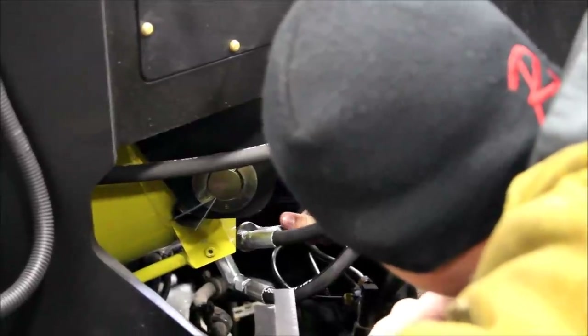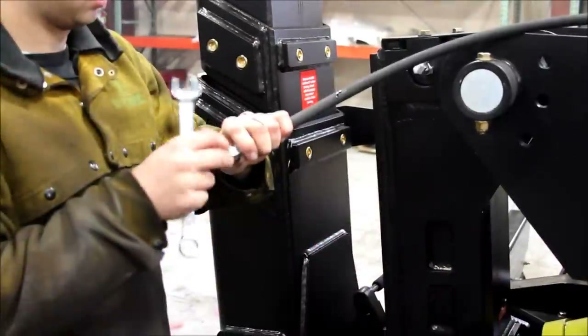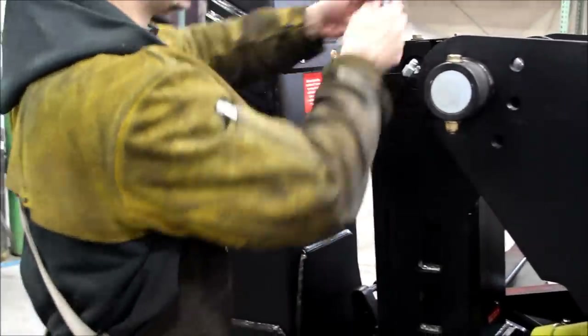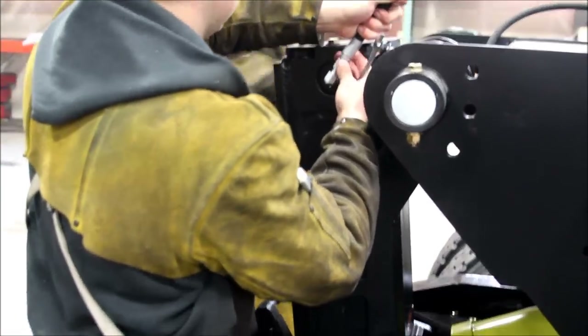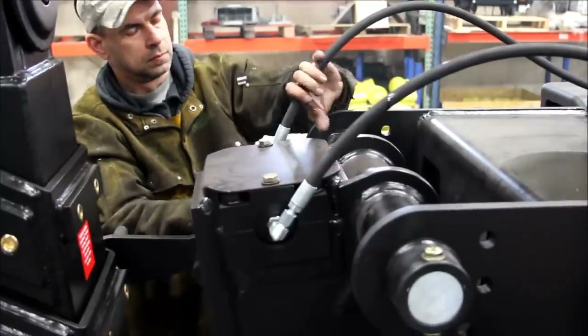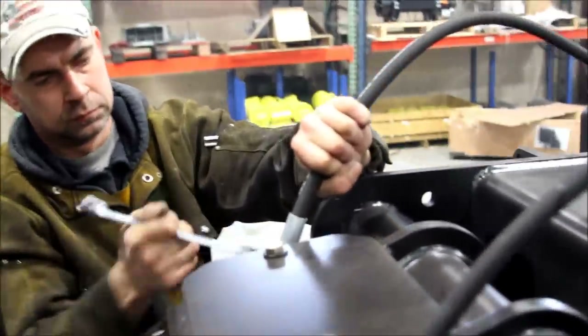Tighten your fittings, making sure not to over-tighten. At the top of the ZAC lift, connect the factory-installed number 8 hose to the return side. Connect the number 2 hose to the pressure side. Do not cross these hoses.